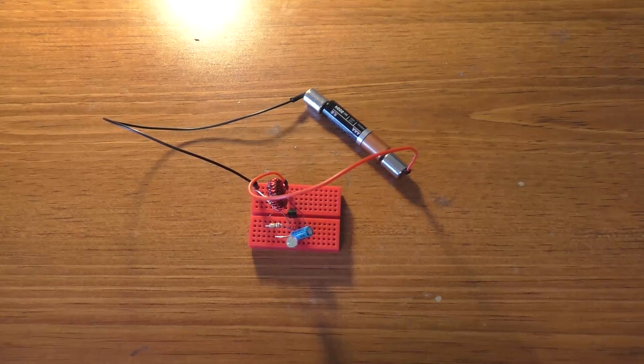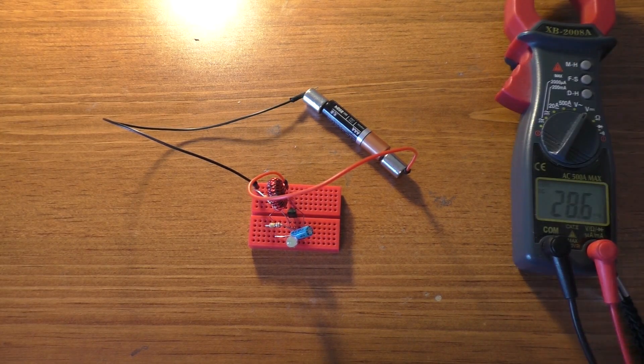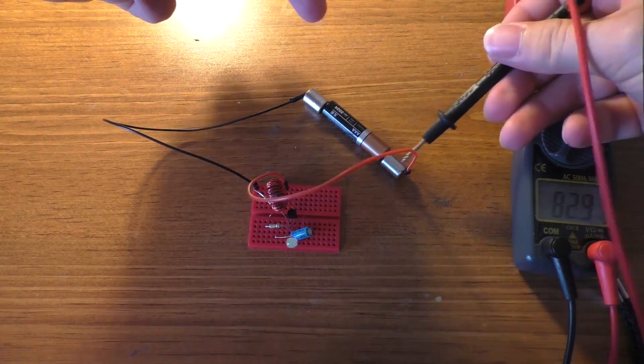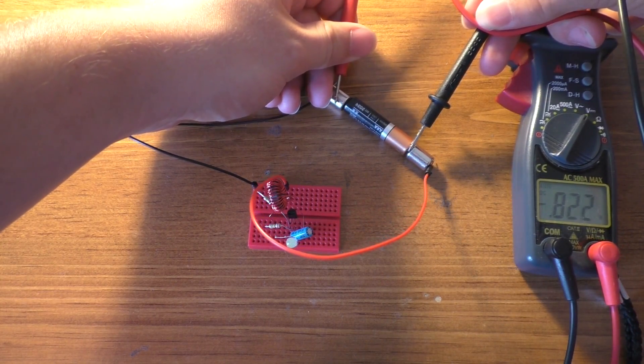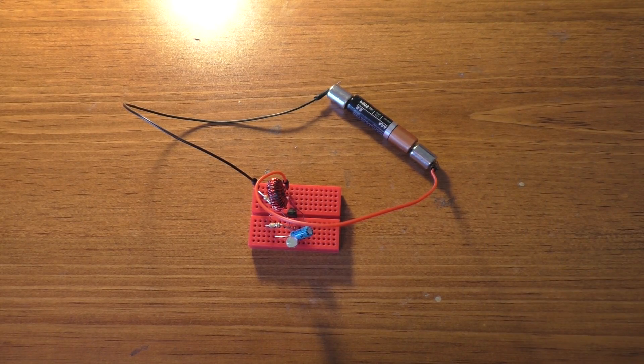There it is. And this battery is extremely low. Off of a full battery, it will blink quite a bit quicker, which I'll show you in a second. This battery is at about 0.8 volts, so that's pretty much dead.